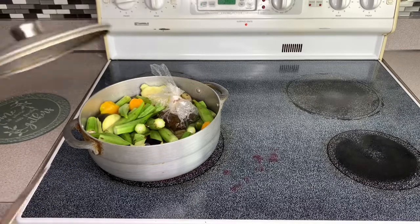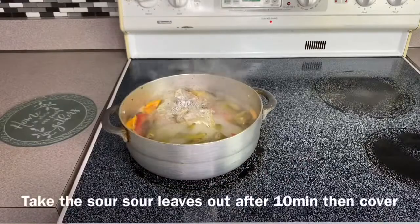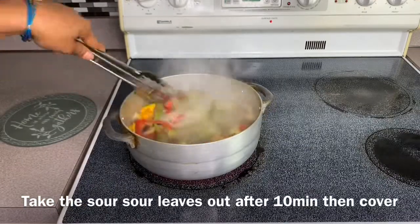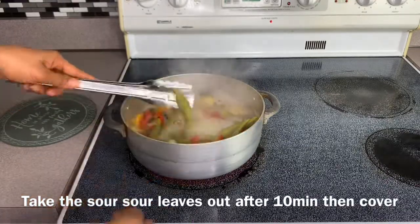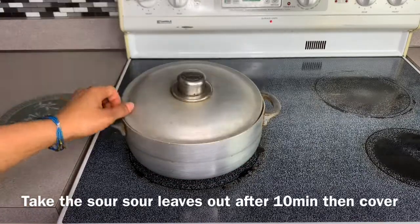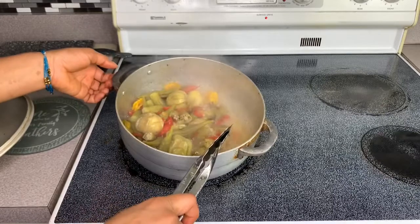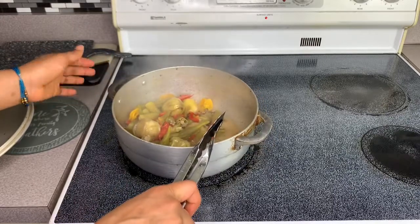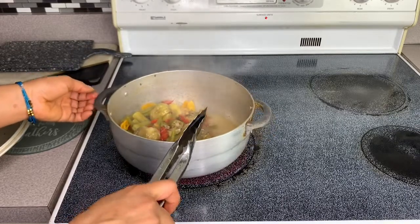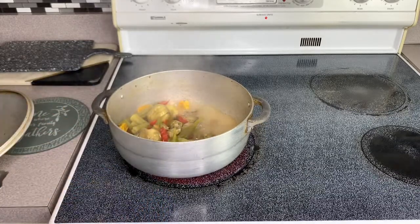Then let's put the lid on for 20 minutes. The vegetables are done — the eggplant is open, so it's cooked through. It's been over 20 minutes now, so I'm just going to remove it.